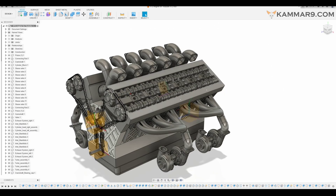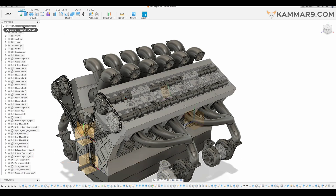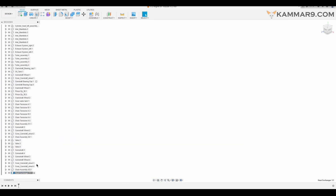Hi everyone and welcome to a new tutorial in Fusion 360. Here we are on episode 59 on the modeling V12 engine. Let's make the heat exchanger — there are two of them. Let's start with putting the new component here. Let's isolate it and create a new sketch.